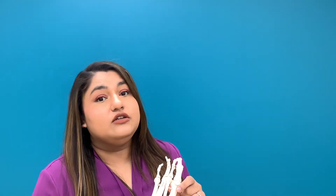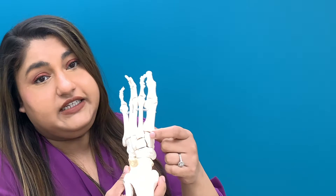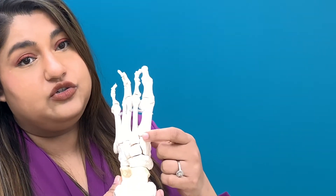Surgical treatment for a bunion can vary — there's a whole bunch of different surgical procedures you can do to fix a bunion. Today I'm going to focus on two of the most common procedures. The first is called an Austin, done at the head of the first metatarsal, and the second is called a Lapidus procedure, done at the first TMT joint, or tarsal metatarsal joint.